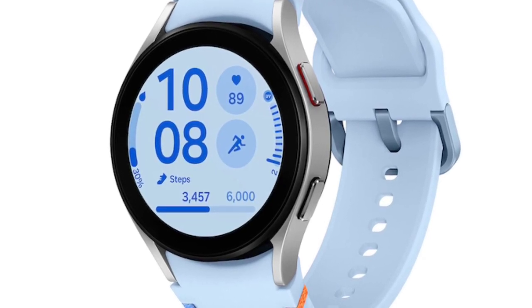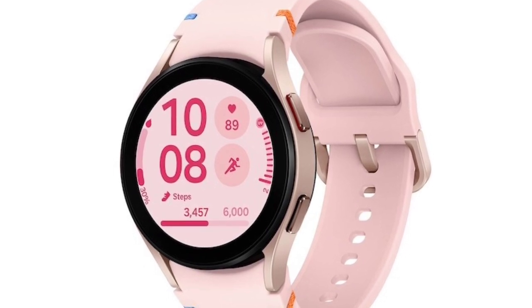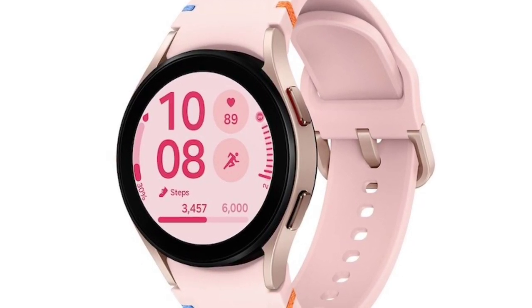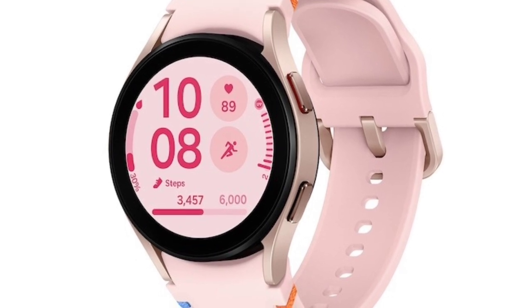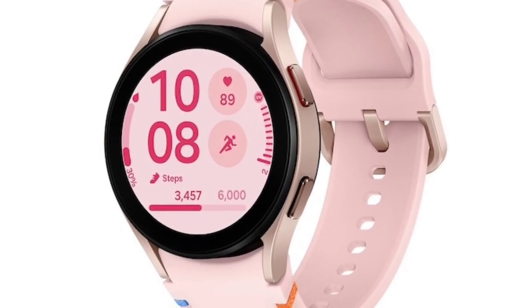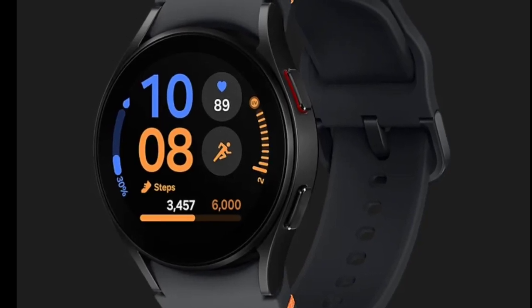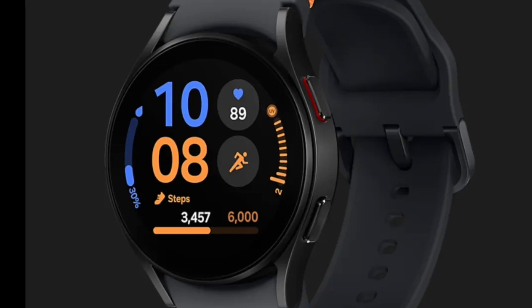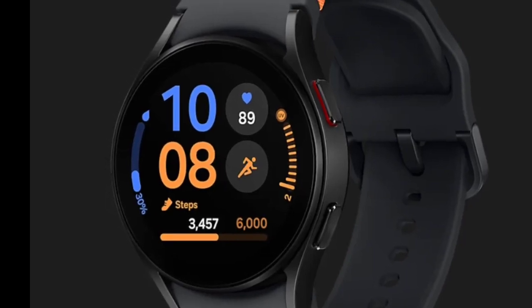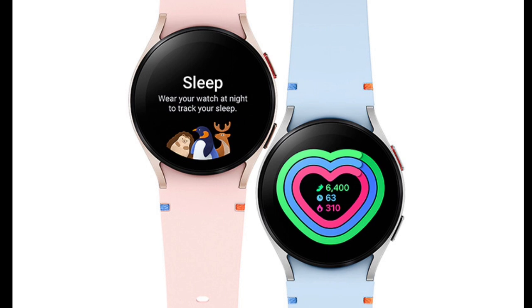The watch offers a Wear OS-based operating system, which gives it access to Google Apps and services. It supports Wi-Fi, Bluetooth 5.0, and NFC for easy pairing with various devices and services. The 247mAh battery, while not the largest in the market, is optimized for decent usage time and supports wireless charging. Samsung has also equipped the watch with an IP68 rating for dust and water resistance, and a 5ATM rating for diving, ensuring its durability in various environments.